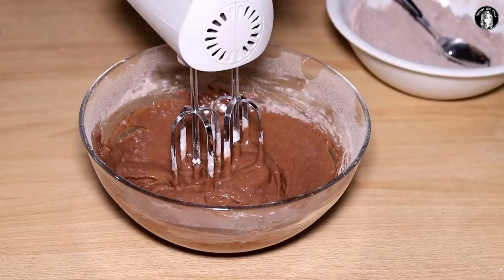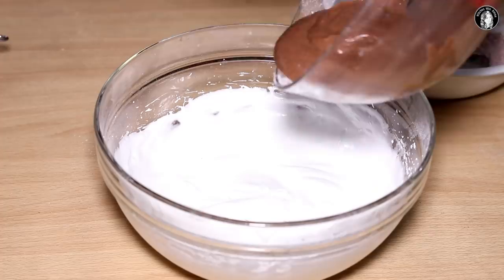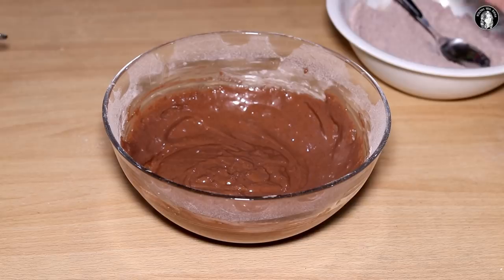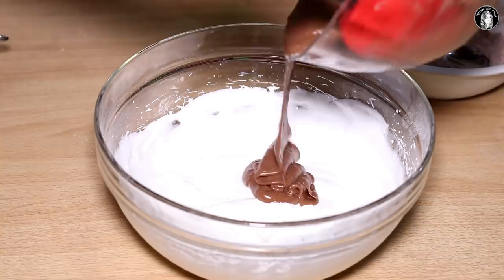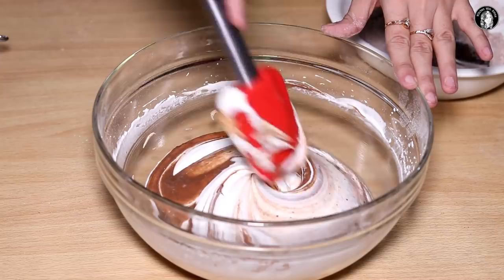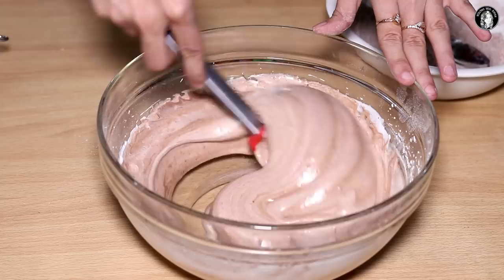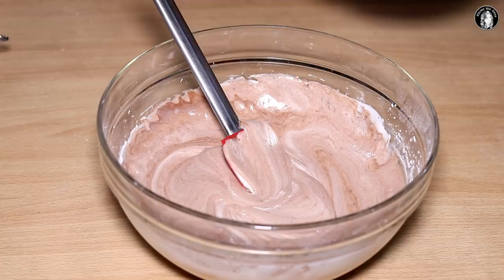We will mix it well on the sides and fold it into the batter. We will fold the dry ingredients into the wet batter carefully. Fold it in like this.